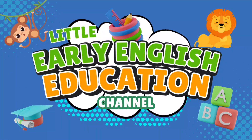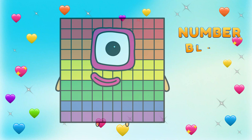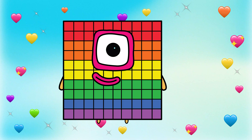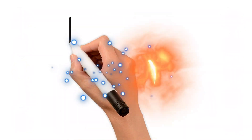Little Early English Education. Hello, super artists! Are you ready for some drawing fun today? We're going to draw our happy block friend, step by step. So grab your pencil and let's get started!